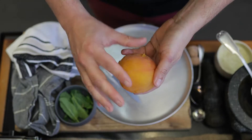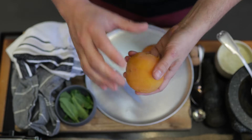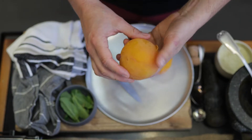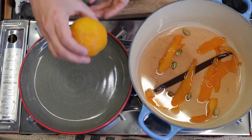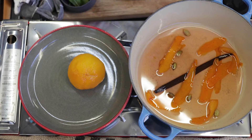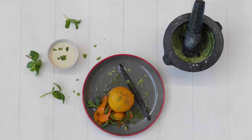We've brought the peaches up to the boil and let them simmer away for five minutes, then allowed them to cool absolutely completely in that liquid. Now we can peel the skin right off and pop it on the plate. Crème fraîche goes next to it with a little bit of the syrup and some of that minty sugar.